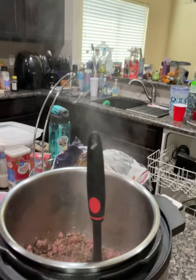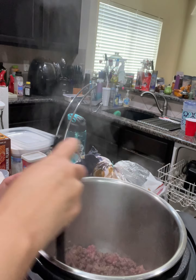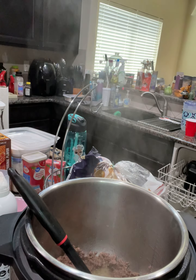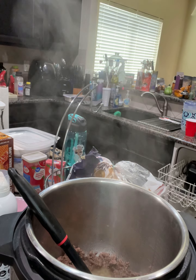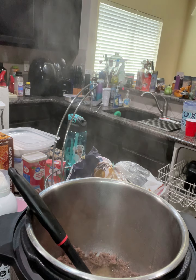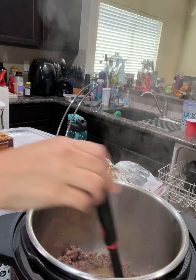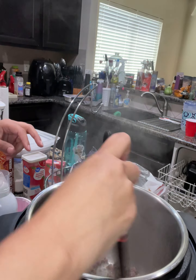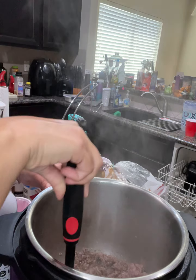Then we are going to add some condiments to it, but not before the meat is completely brown. So let's go do that — brown the meat. Your meat is going to be brown but it's also going to release some juices, basically like water from the meat.